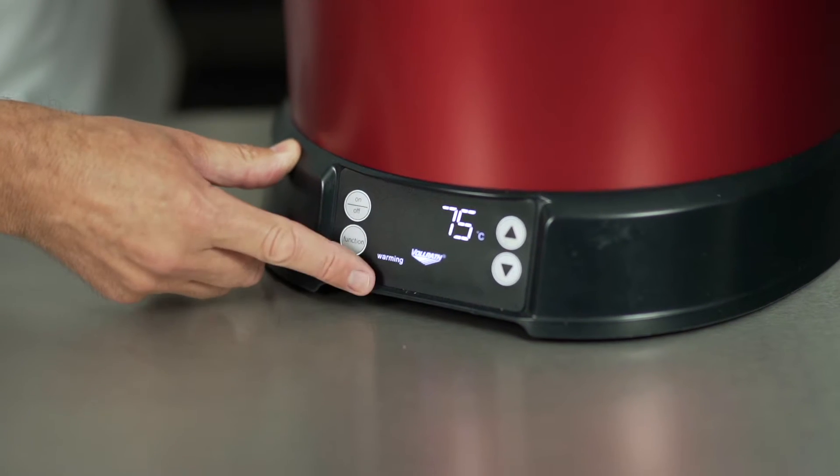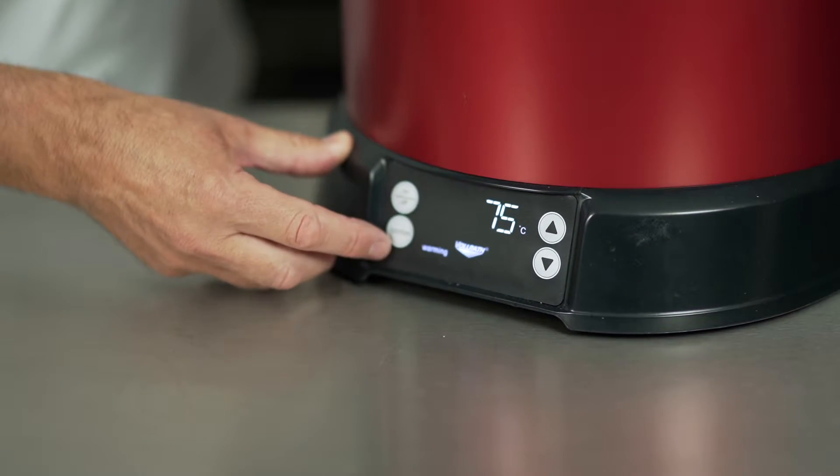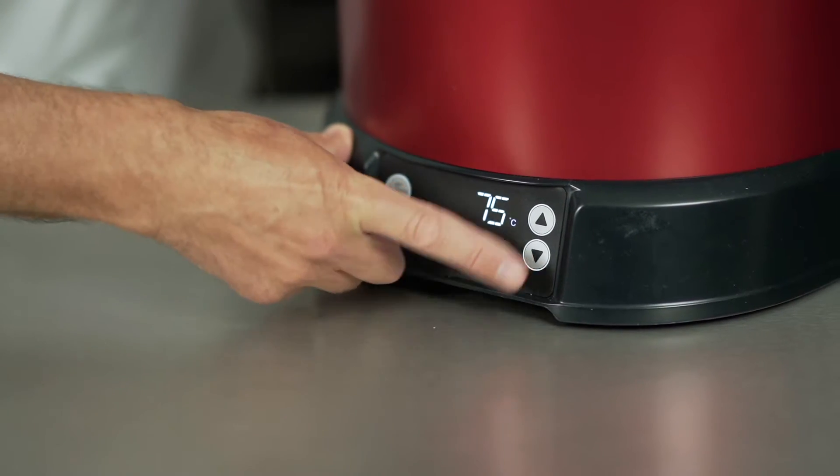After the re-therm it'll go over to the warming mode and it'll stay there for two, three, or whatever your regulations are. We can also increase or decrease your holding temperatures.